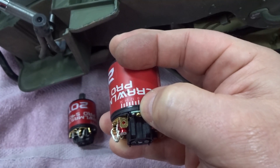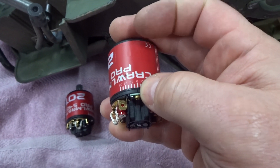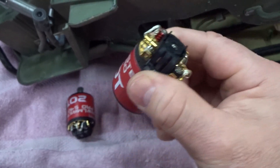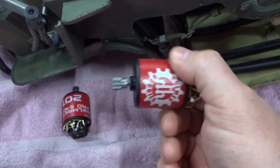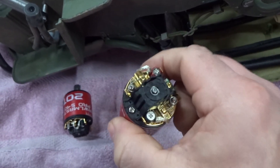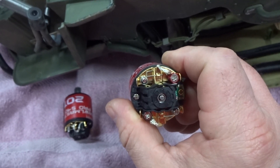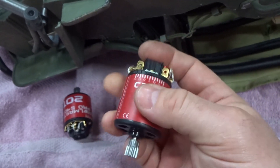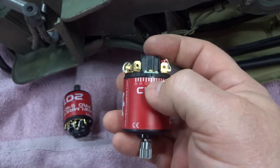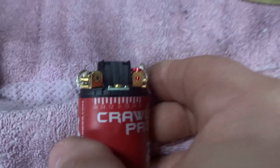They do sell motor jigs where you fit them in, but being that this has a sticker on it and then another sticker on it, it doesn't want to fit in my motor jig.